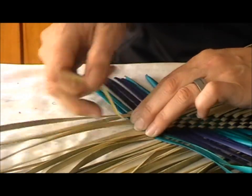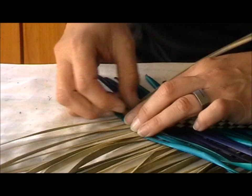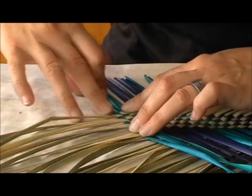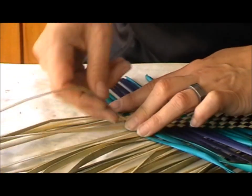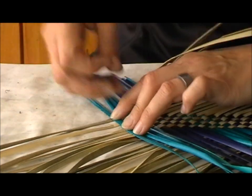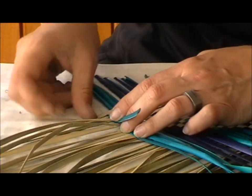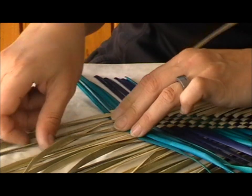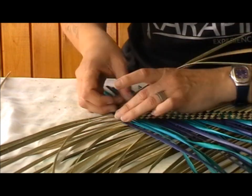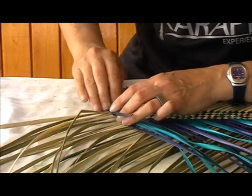You might have noticed I've got a sheet underneath here — it's just an ordinary sheet. It stops the fanoo from getting all wobbly and sliding all over the table, but also it keeps things slightly wet. Because they're so narrow, they tend to dry out very quickly, and then you have to spray and wet them again. Eventually they will get water stains, and we always try to avoid that. I normally have a second sheet handy so I can cover my work if I get up for a break. Most weavers would use a towel, but I find a sheet much easier to work with.